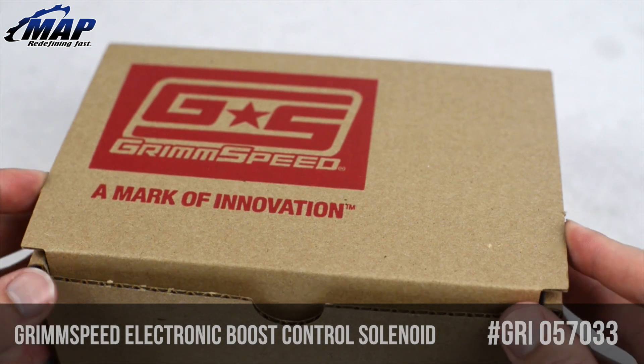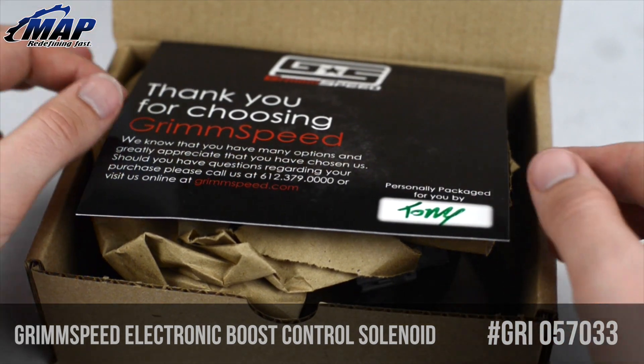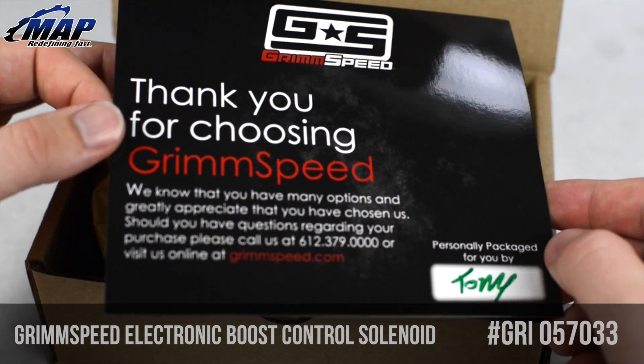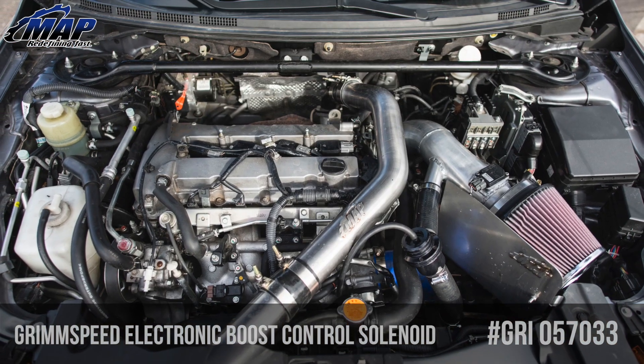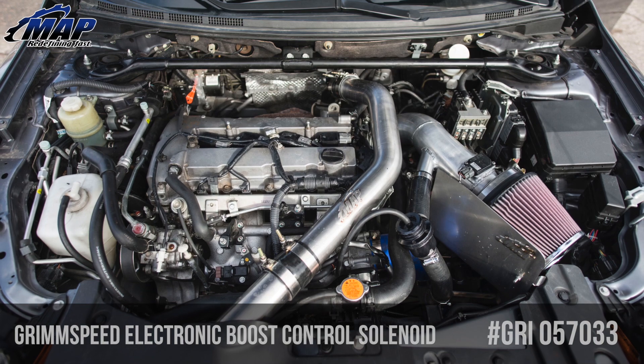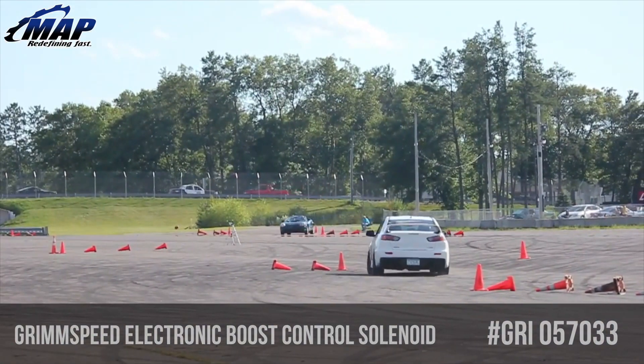The GrimSpeed 3-port is designed to work with your factory computer. Although keep in mind it does require tuning, it plugs in with ease and requires no splicing or soldering of resistors. With the included bracket you can bolt it in, plug in the connector, and start tuning for fast boost response, increase boost pressure, and free up lots of power.